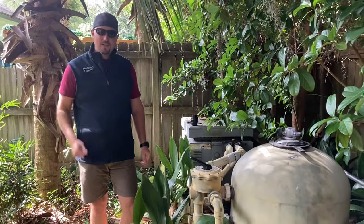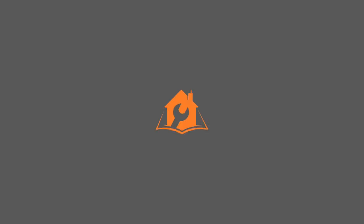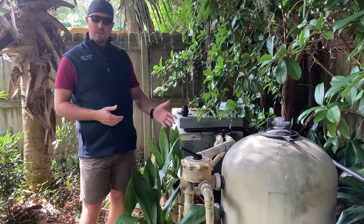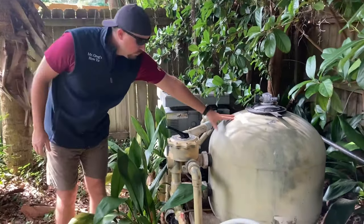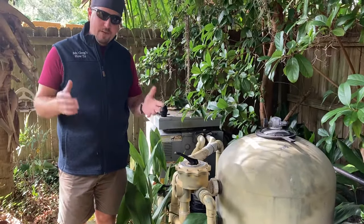Howdy partner, so you want to learn how to clean a pool sand filter? Well, you're in luck. Today we're going to walk you through how to clean a pool sand filter, how to backwash it, and how to get it up and running again. This is part of our pool series.